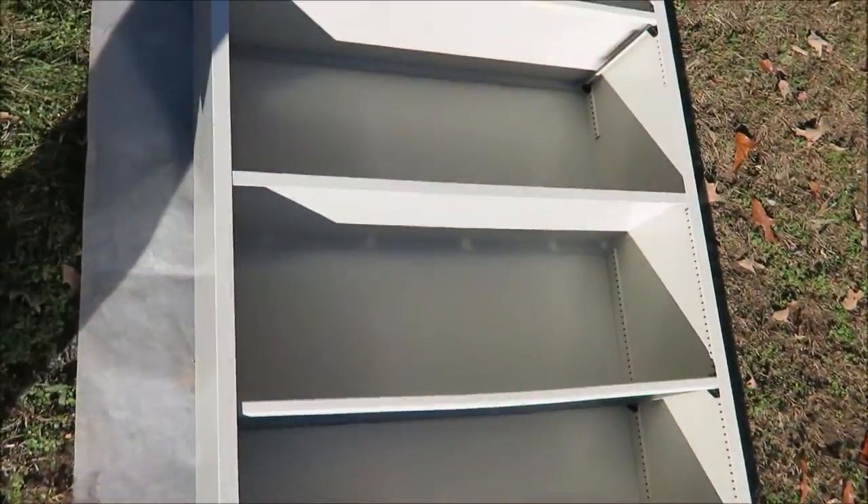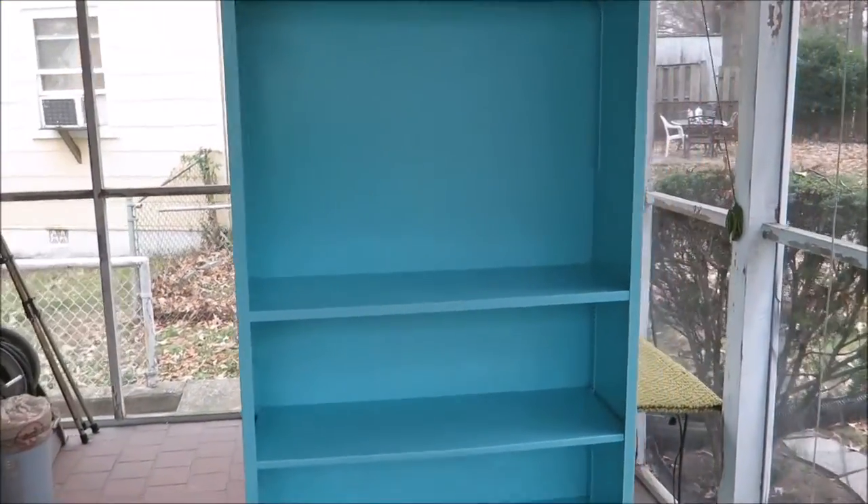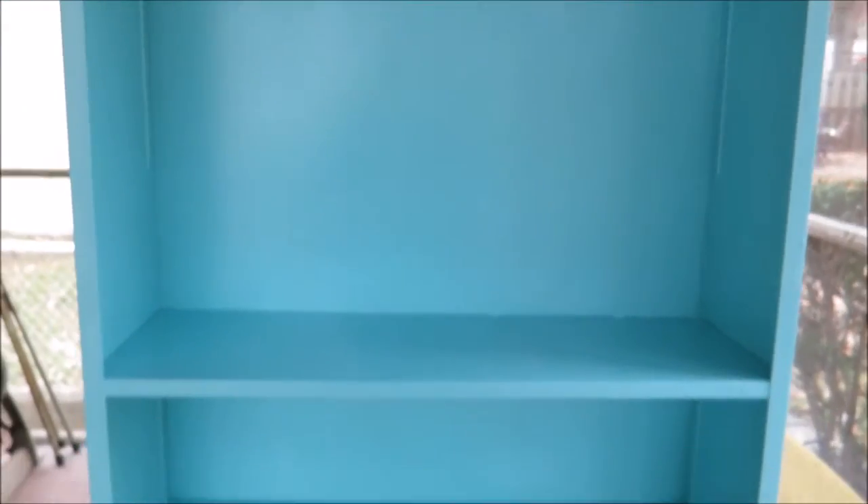Today I'm going to show you all how I went from this hunk of junk — just a plain shelf — to this beautiful hand-painted shelf that I did here. This is kind of going to be a DIY, and the reason I say 'kind of' is because I'm not a professional and I really didn't know what I was doing, but the process seemed easy enough. If you want to see the whole process and how it went down, just keep on watching and I hope you all enjoy.